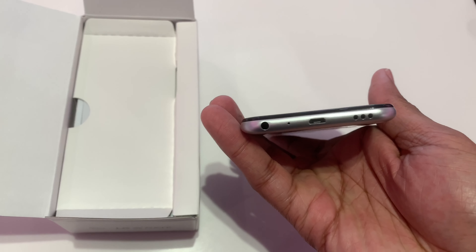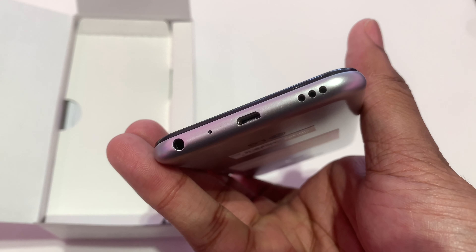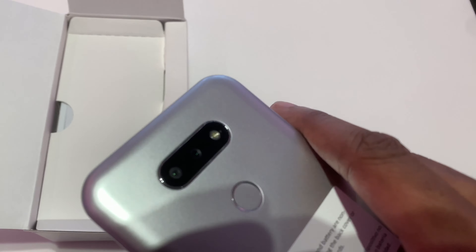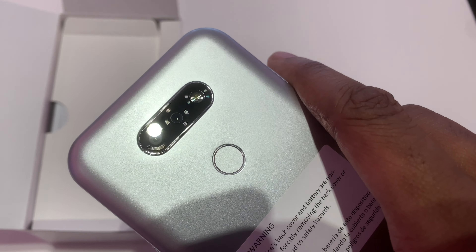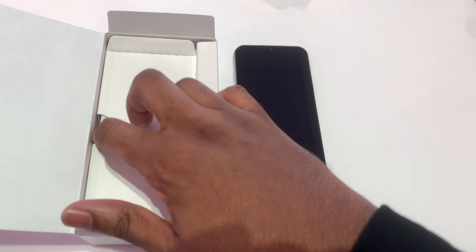Yes, it feels good to hold. It has the micro USB and the standard headphone jack. It doesn't look anything too crazy out of the ordinary, but I definitely like how this one fills in my hand. Let's continue and check out what's in the box.